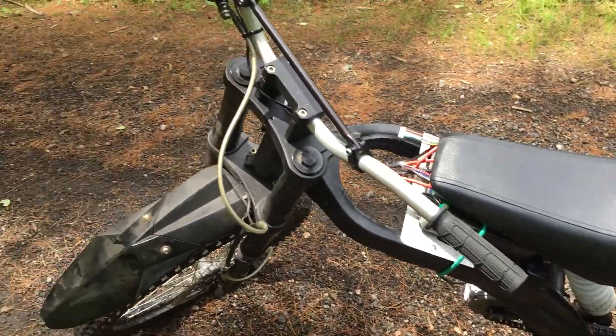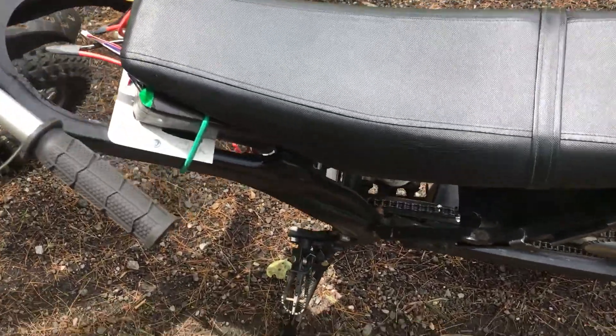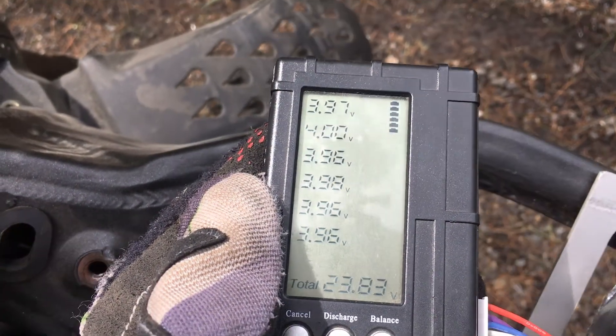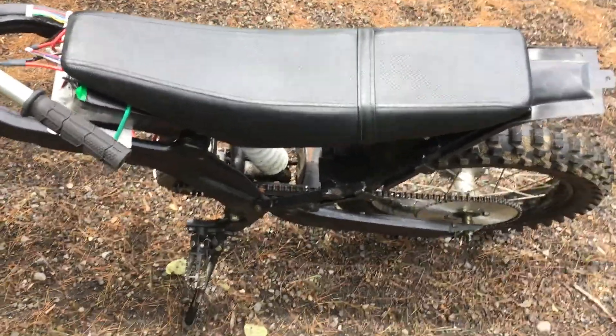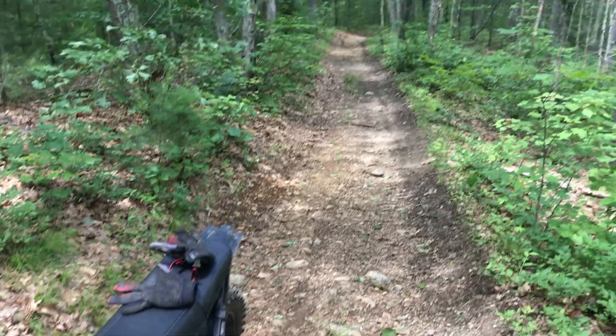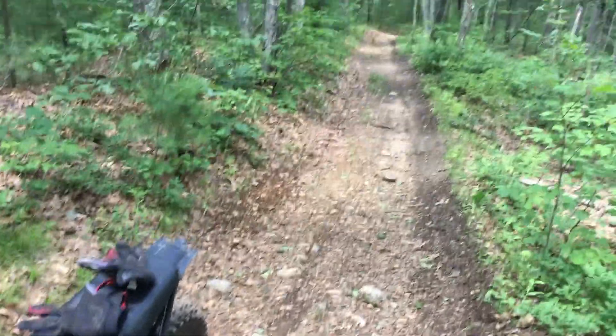My low-volt cutoff buzzer is fried so I just keep plugging my battery medic into it. They're all at 3.98 or 4 volts — slightly unbalanced since I'm bulk charging now with the Satiator. I'm pretty much at the high point in the trail. The bike did all of it pretty easily — it was fun.